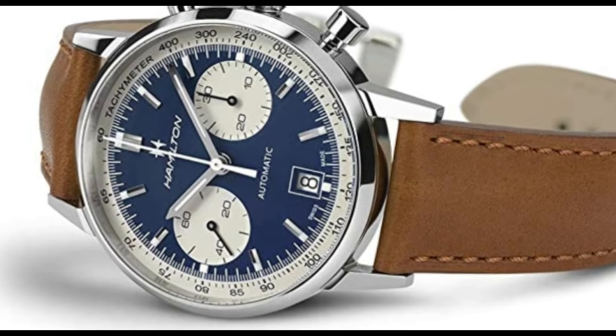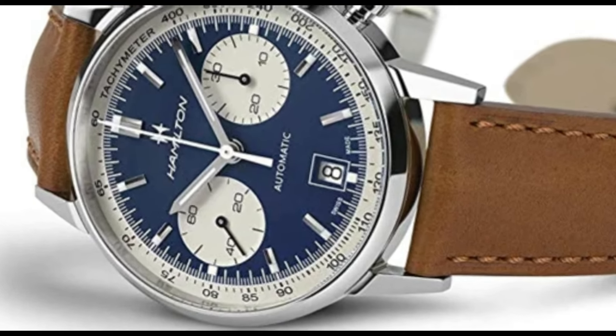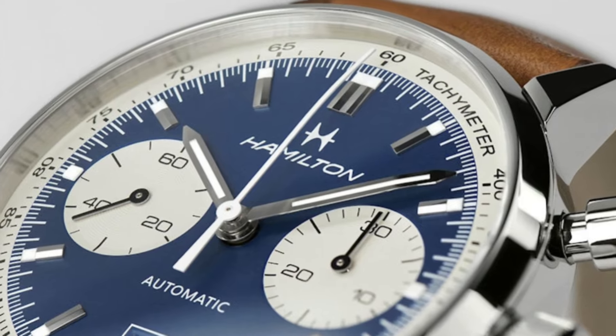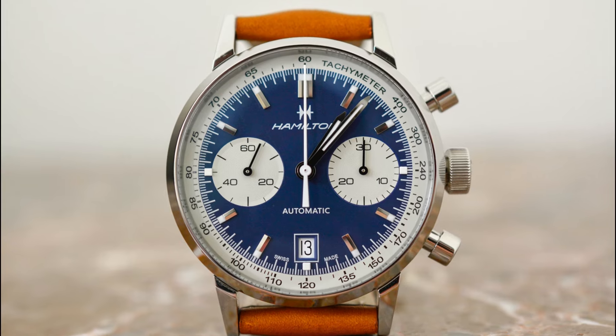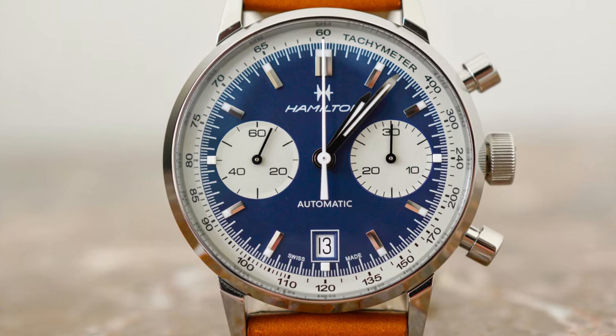Dial color: blue and white. Calendar: date. Special features: chronograph. Movement: Swiss automatic. Water resistant depth: 100m. Comfortable to wear.